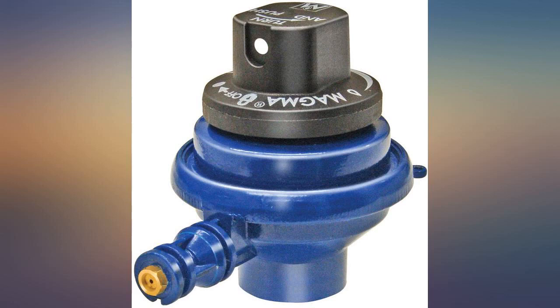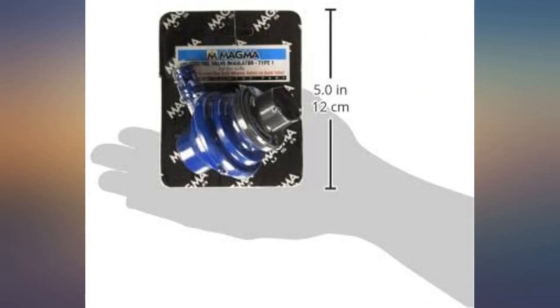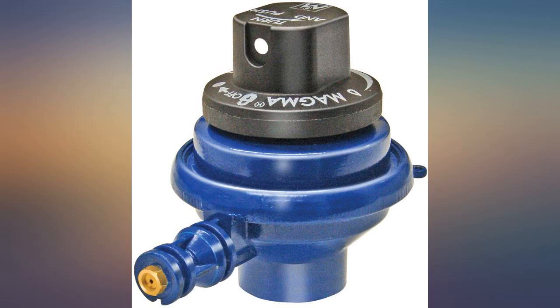I kept the barbecue from my boat when I sold it, but mistakenly didn't keep the regulator and any cables that were aboard, so I needed to buy a new regulator in order to use the small propane canisters. This is working great with my Magma grill, and we've been able to grill out now that we have a mount for the grill. All is working well.